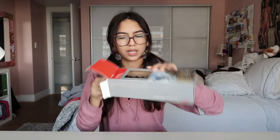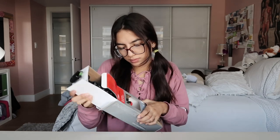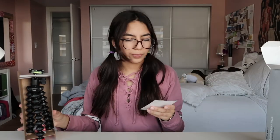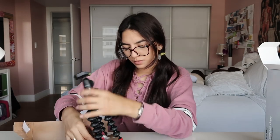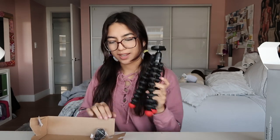Is this the side I'm supposed to open? This is a really confusing packaging. So this comes with a little instruction booklet — some pictures on how to use it. I'm so excited. What the heck, how do you open this?